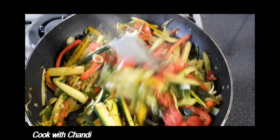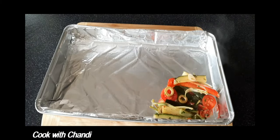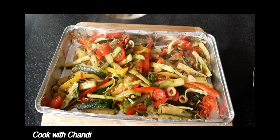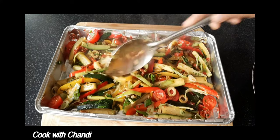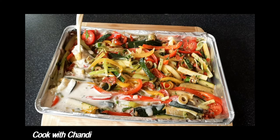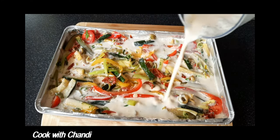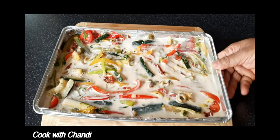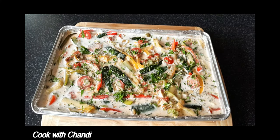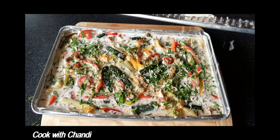Now our mixture is ready, so arrange it in a baking tray evenly. Pour over the egg mixture. Sprinkle some parsley and some parmesan on top as well.